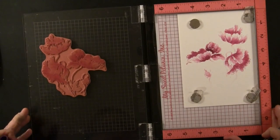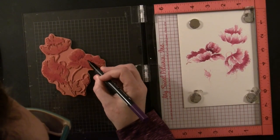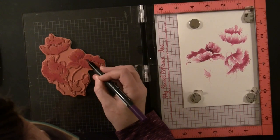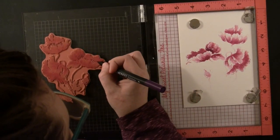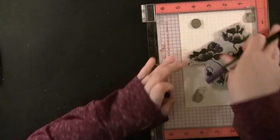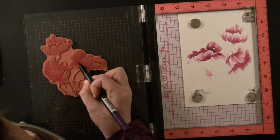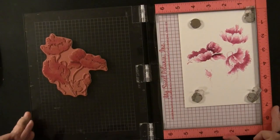Here's where I'm going in with that Grape Jelly color. You can see how adding that third darker color really keeps building up the depth on those flowers. But this is a pretty dark color so I'm just barely putting any onto the stamp — just the tiniest amount in the areas I want to be the darkest, using that flicking motion.